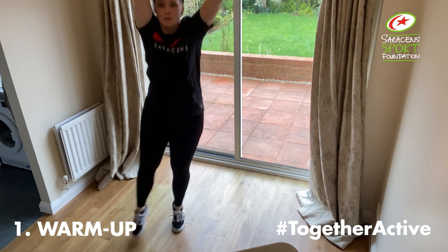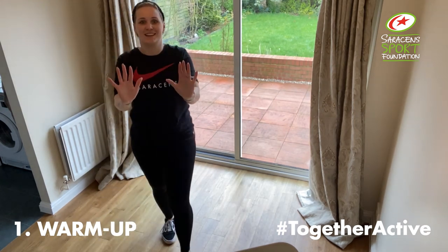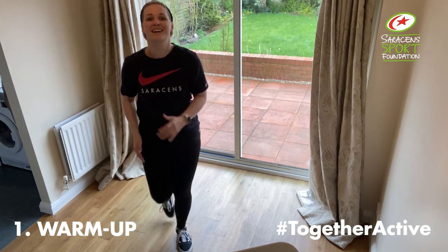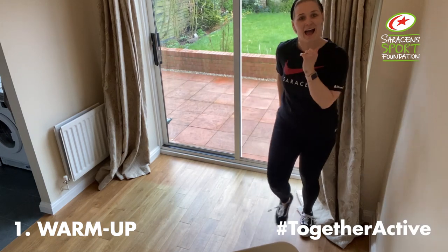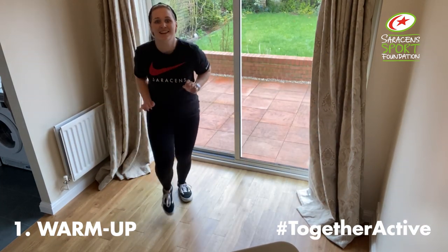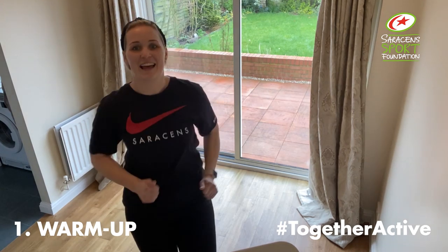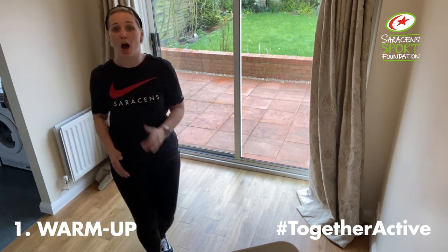If you can, add a gallop. Okay, marching towards me. And back. Diagonal. And diagonal. And straight forward. Diagonal again. Back to our centre, we're going to add some arms in. Sides.